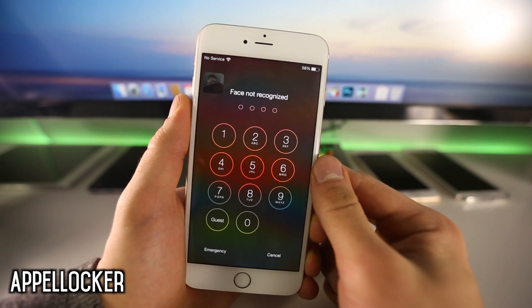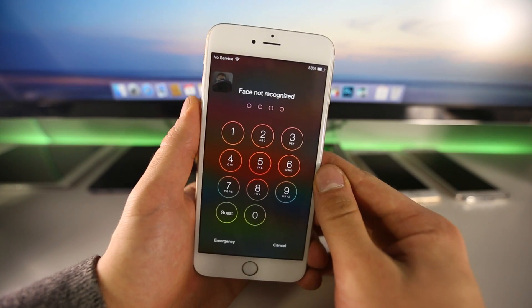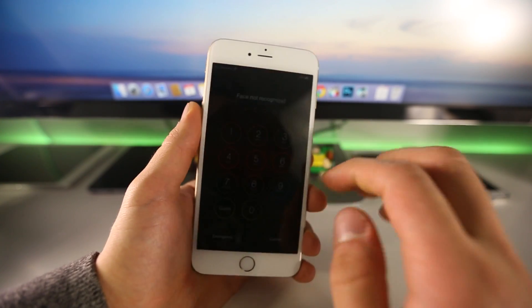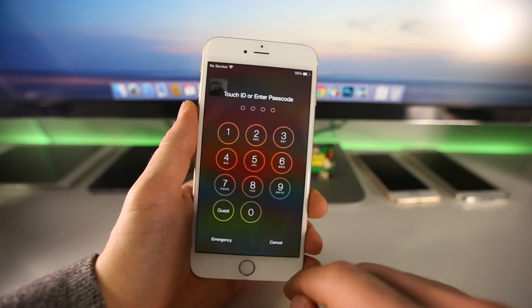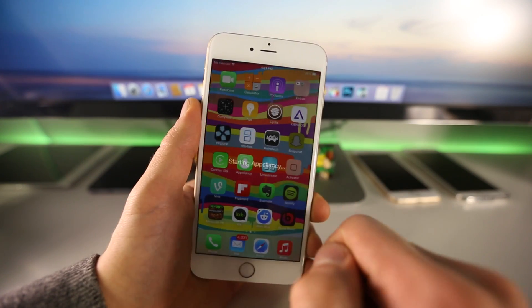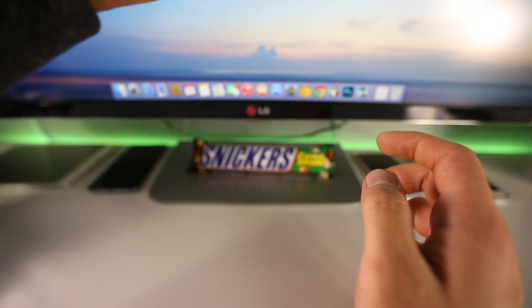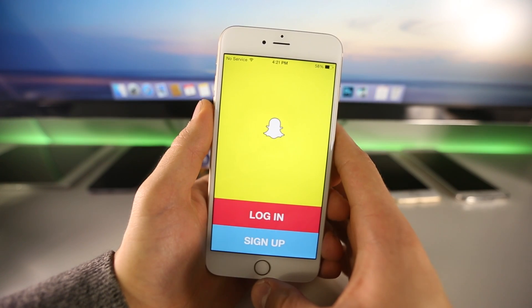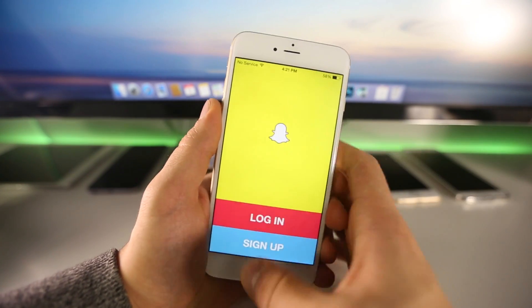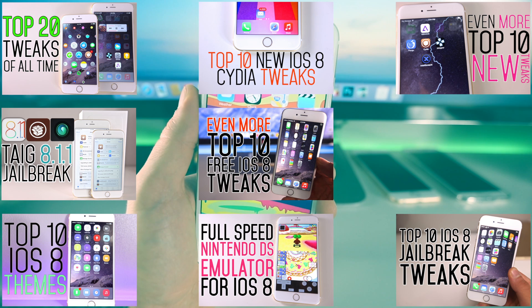The last tweak is related to Appalanchi. A lot of people asked how to get BioProtect-style app security without a Touch ID sensor — this is the answer. It adds an extra layer of security to your applications using your face instead. You get Appalanchi and then Apple Locker — I already locked Snapchat, so when I try to open it, it asks me to verify with Appalanchi. It recognized my face and let me in. Apple Locker is a great way to add app-level face security without a Touch ID sensor, and it works simply and effectively.